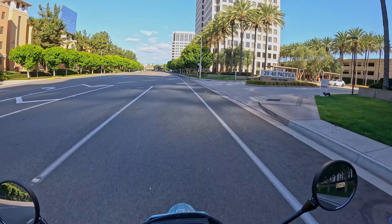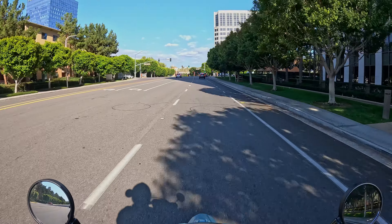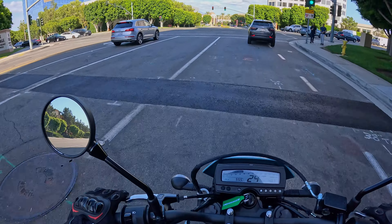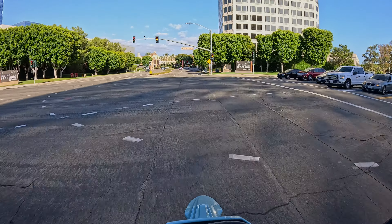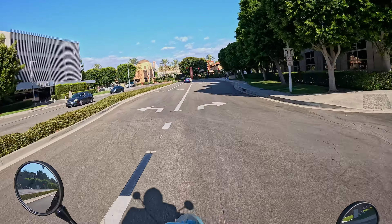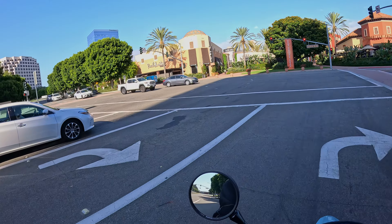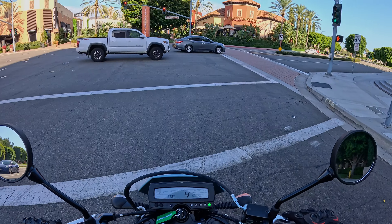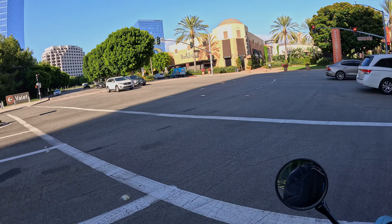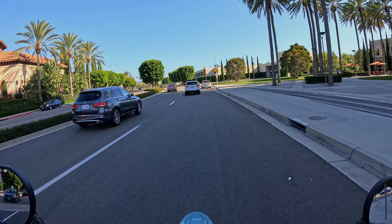Coming away from a light, I'm full throttle through first, second, third gear, then slowing down, downshift rev matching, full throttle back to get through the next light. Just for day-to-day riding around town like this, I'm really feeling like I'm utilizing the entire bike underneath me. I'm not riding around on something where I can only realistically use a quarter of the throttle in real-world situations.